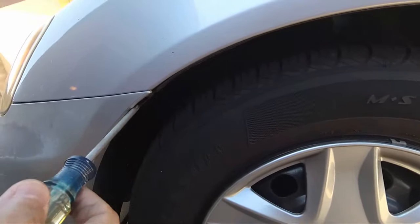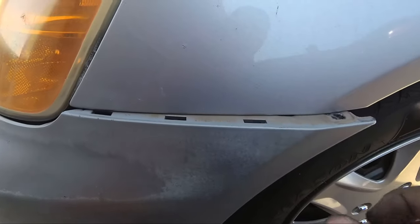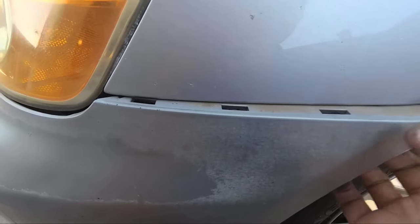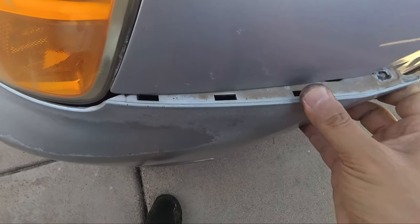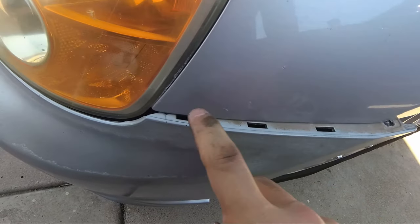Next, right next to the front wheel in the wheel well, we're going to remove these little bolts. You can use a Phillips screwdriver or a small socket. We're removing these to take off the sides of the bumper, and now we're removing the passenger side. Now that those bolts are removed, all you have to do is pop these out. They are clipped in, so it's going to feel like the bumper's breaking when you pull on it, but it just pops right out — it's just the little clips.